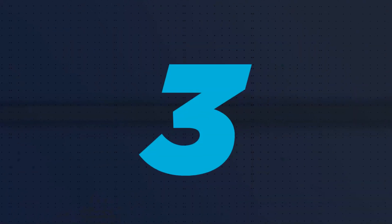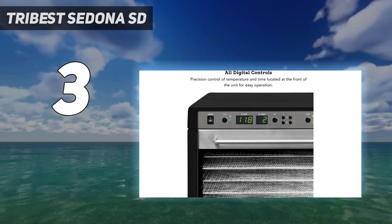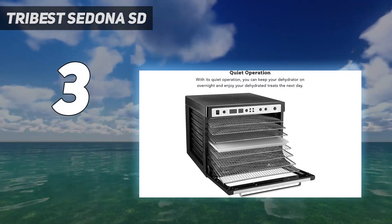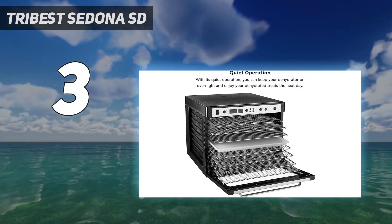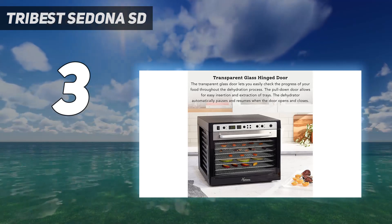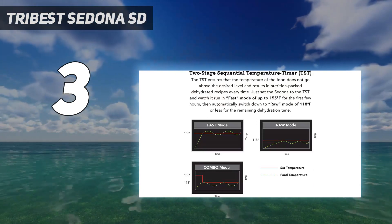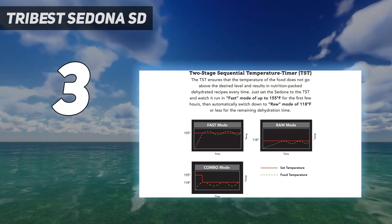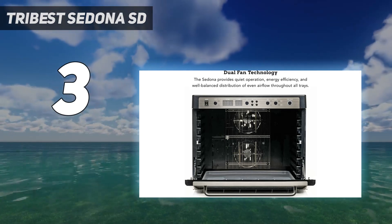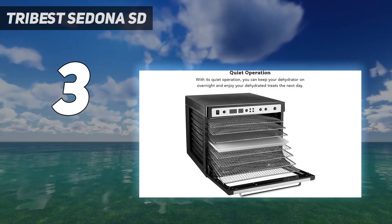At number 3, the Tribest Sedona Combo Food Dehydrator will make you think of leaving your 9 to 5 to start selling your jerky at a farmer's market. The sturdy black rectangular dehydrator has nine stainless steel shelves and a pair of fans to handle enough turkey jerky for a long road trip. There's a bit of a learning curve for navigating the two-stage temperature sequence.